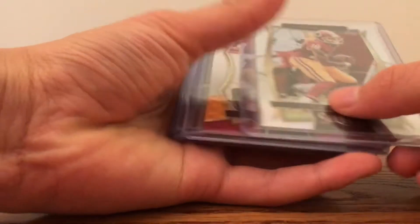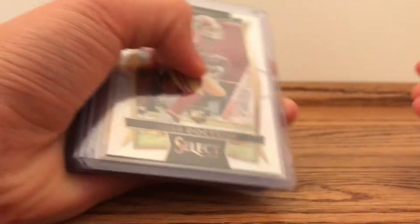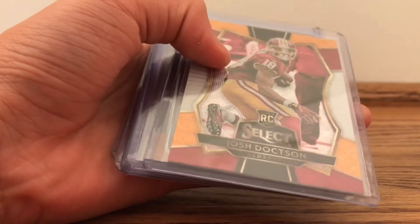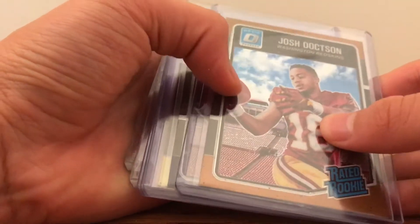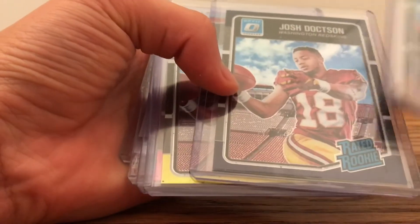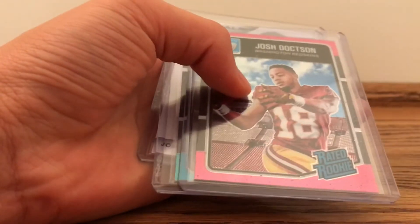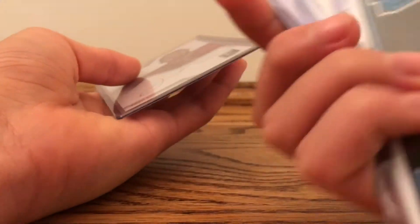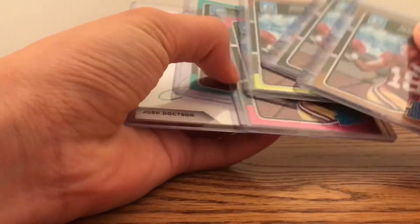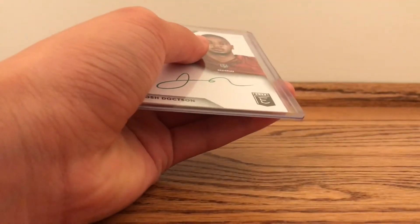First off, I got some rookies and colors. So first off, just select prism and select tricolor. Going on to optic, we got a bronze, purple I think — retail only — red and yellow, pink, and aqua, that's number 299. I think that's the only numbered one, if I'm not wrong. I thought the pink was numbered, but yeah, those were optic.